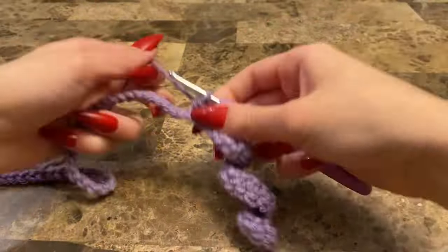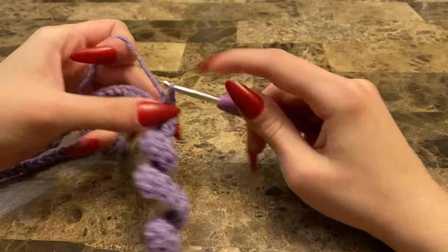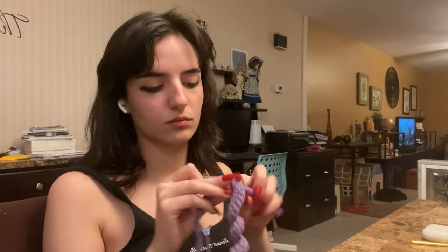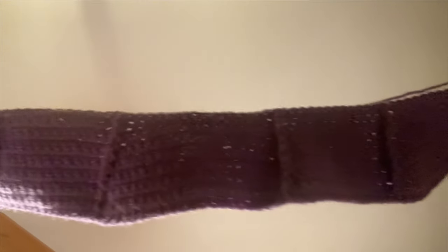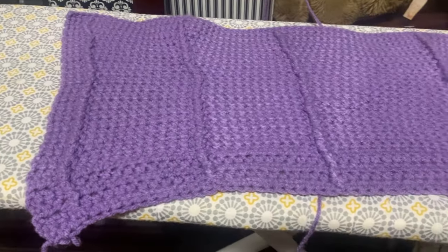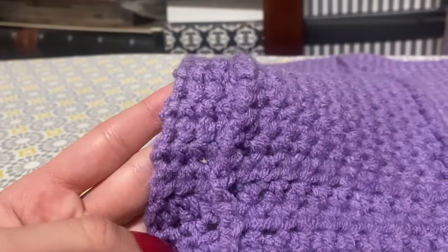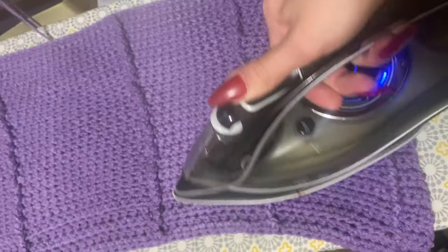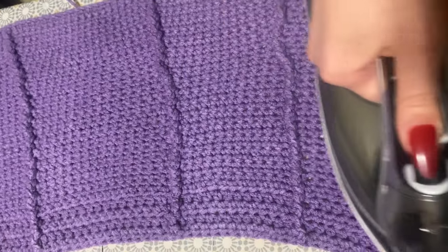I actually had to learn a new stitch for this project as well, which I'll show later — it's super cute. At this point it was like 2am, as you can tell I'm exhausted, so I picked up again the next day. I was too lazy to film what it looked like at the end of the night, and the next day I started blocking. Here is the new stitch that I learned — super cute.